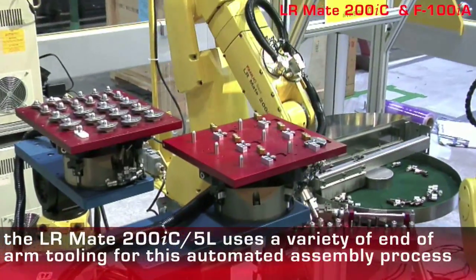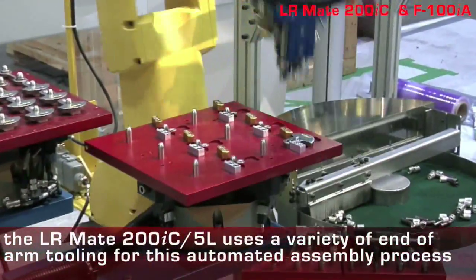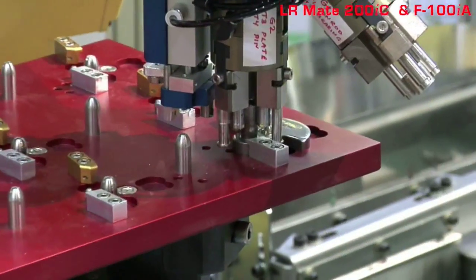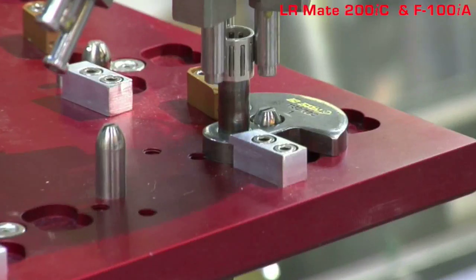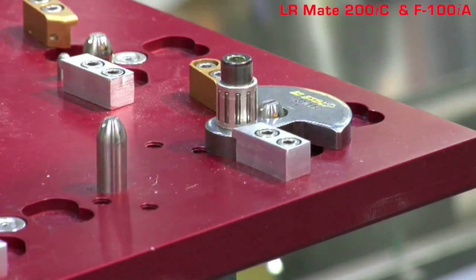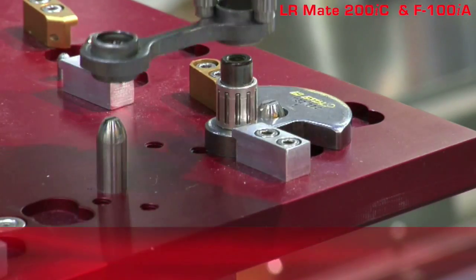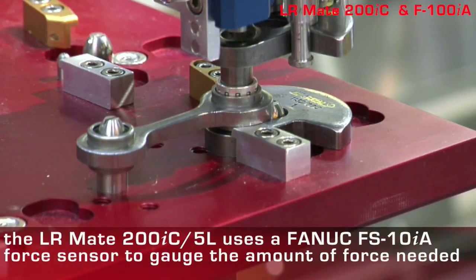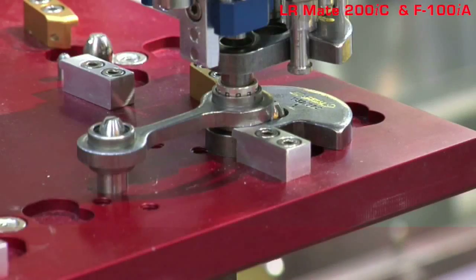The LRMate 200IC 5-L has the versatility to operate a wide range of end-of-arm tooling combinations. FANUC FS10IA force sensor technology is an efficient and intelligent solution for pressure-sensitive assembly operations.